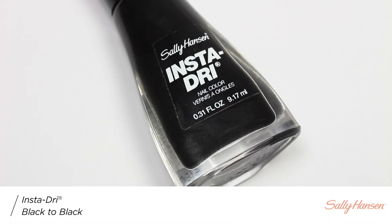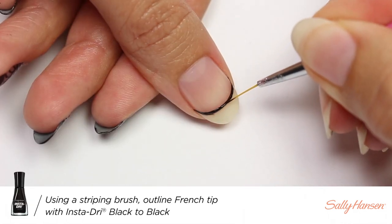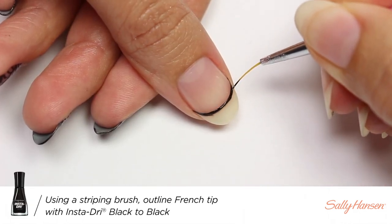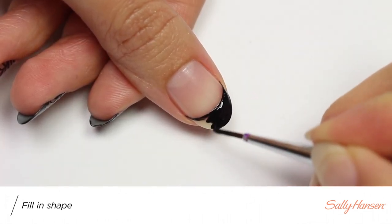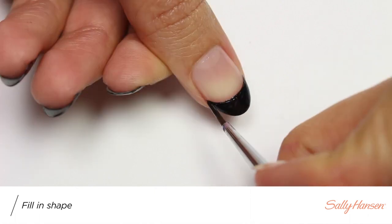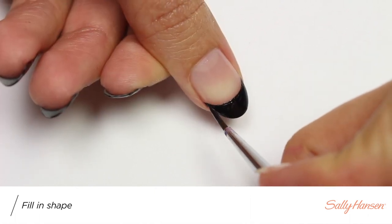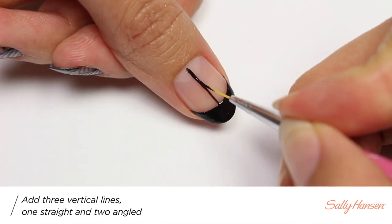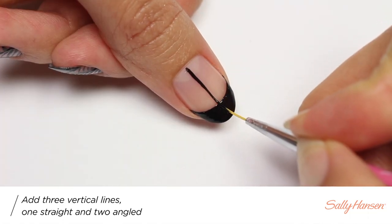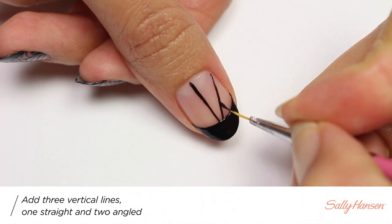Next, I'll be taking black to outline my French tip and then fill it in. Then I'm going to apply a straight line down the middle and then two angled lines on each side.